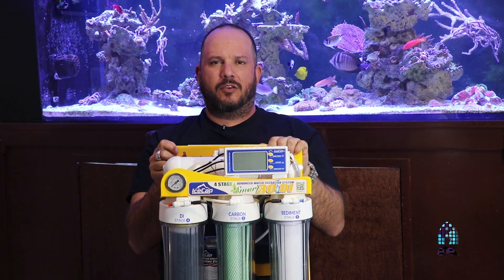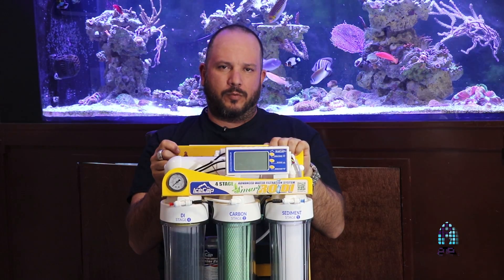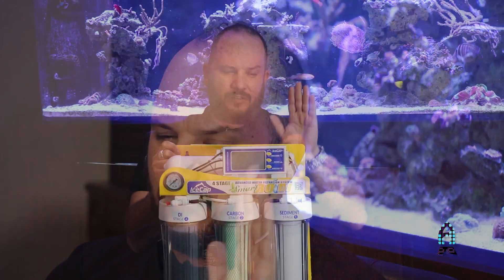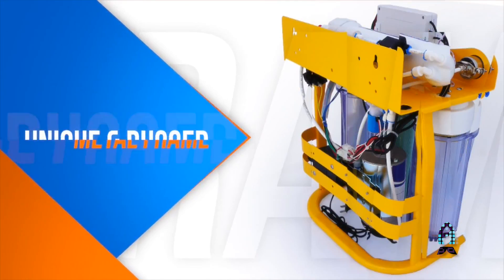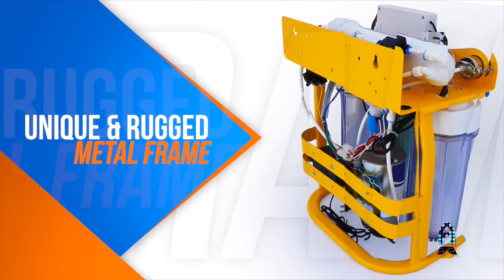Hi, my name is Hernando Rocha from the Aficionado channel. On this episode we're going to talk about smart RDI units and the basic installation of one. Richard needed a unit that was versatile, portable, and had all those fail-safes to give him peace of mind. He specifically went with the IceCap smart RDI unit.